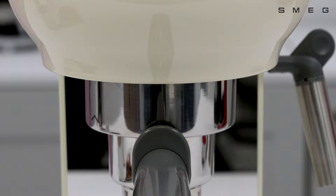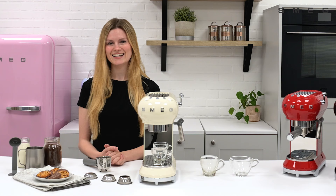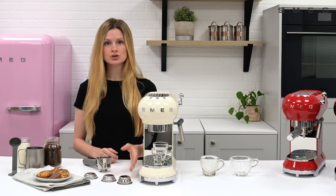Firstly, make an espresso. Place the cup or mug on the drip tray. Next, insert the filter into the filter holder. You can choose from a double shot or a single shot of coffee. Insert firmly into the filter holder.